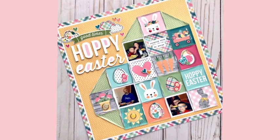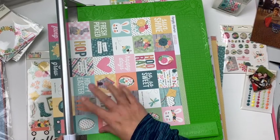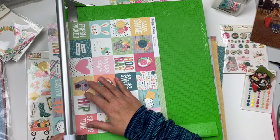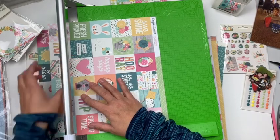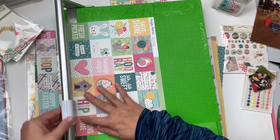Hey everybody, it's Christine. Today I have a new Easter video for you showcasing the Hip Hop Hooray collection from Simple Stories. I am always inspired by these patterned papers that have all the 2x2 blocks on them, and I really wanted to do something specifically with that sheet of patterned paper today.